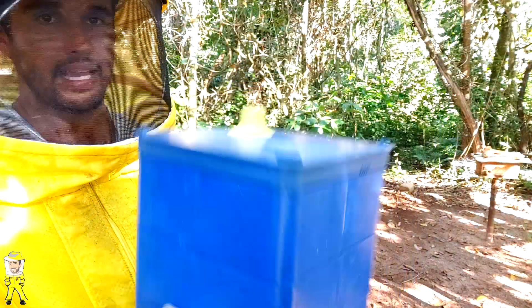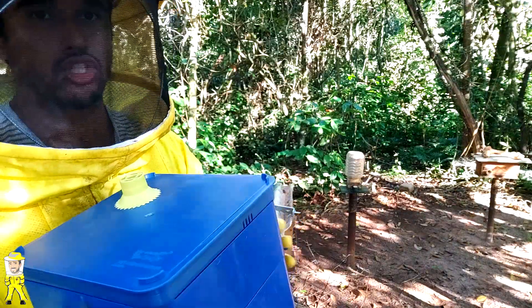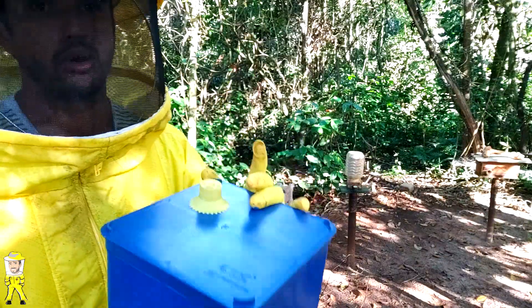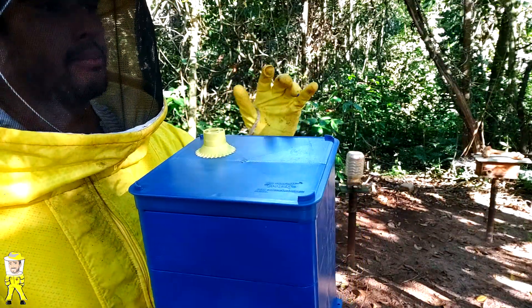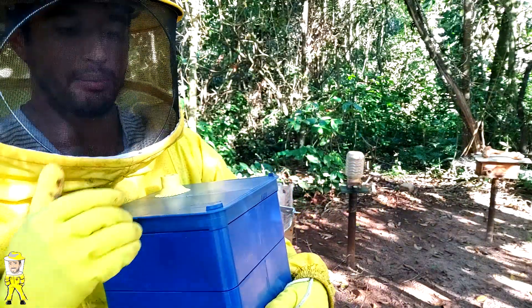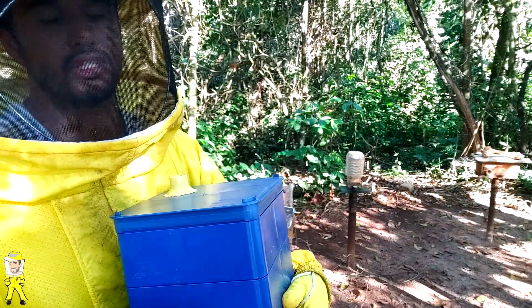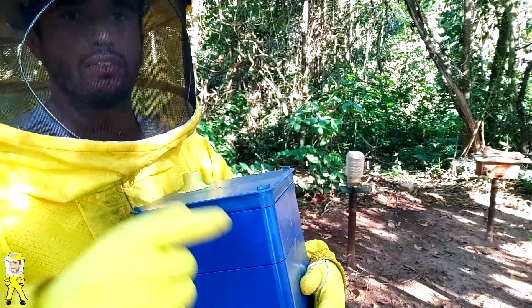A caixinha para transferência é da Morada das Abelhas de 15x15. Esse tipo de abelha requer uma caixa ideal de 18x18 a 20x20. Porém eu vou transferir para a 15x15 porque em breve quero estar realizando novas multiplicações com mais rapidez — o enxame logo já populariza toda essa caixa de 15x15, então facilita que em breve eu possa realizar novas multiplicações.